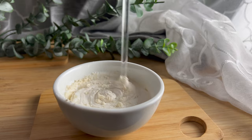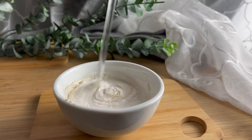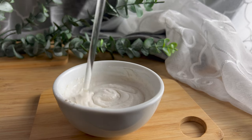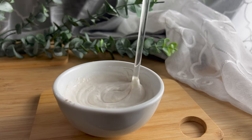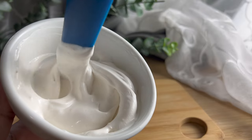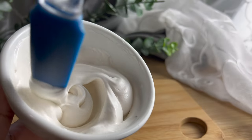You can add colloidal oatmeal during the cool down phase like I did, or during the heated phases — the water or the oil phase. I love colloidal oatmeal because it bulks up the cream, but it also leaves it very light and fluffy. When you rub it into your skin, it leaves a very powdery, soft feel. I just absolutely love it.